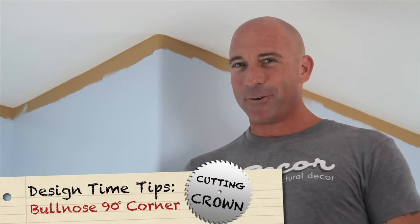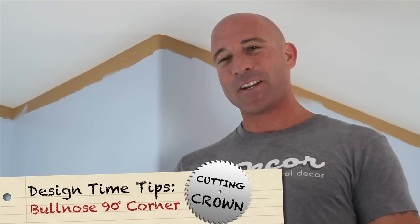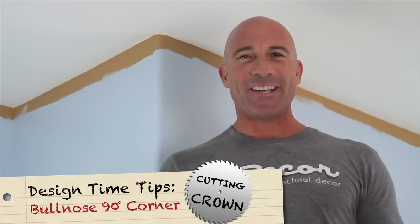A bullnose corner is probably the most difficult corner for a beginner. You can treat the corner as if the bullnose wasn't there and just follow the steps of doing a standard outside 90-degree corner, or you can swing for the fences and follow the steps shown in this crown molding video.